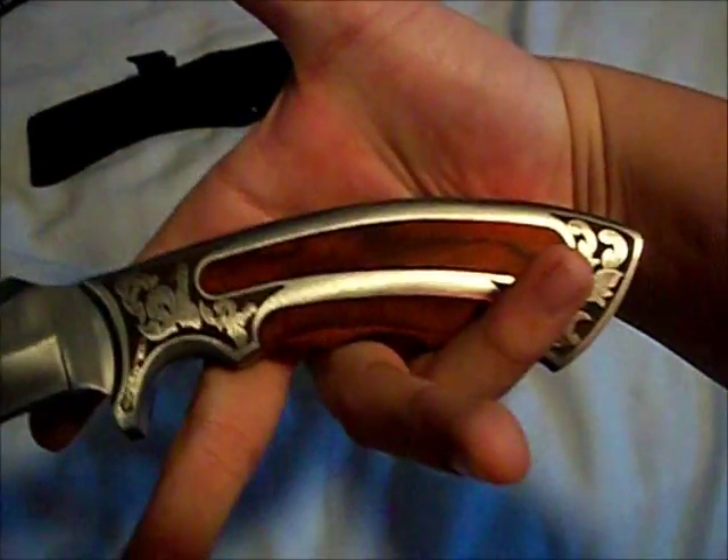Stainless steel — I believe it's 440 stainless, handcrafted in China, it says. I believe that, and at the same time I don't, because of all the wonderful detail in this knife for 10 bucks. It fits very nice in the hand, and you saw the size comparison in the Bud K catalog and with the ruler.